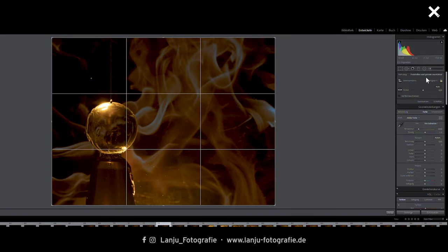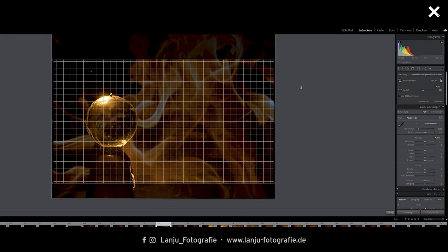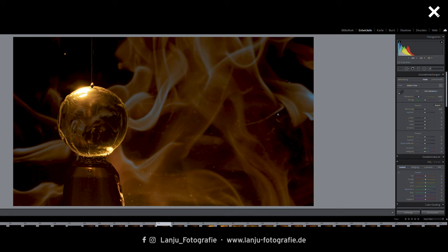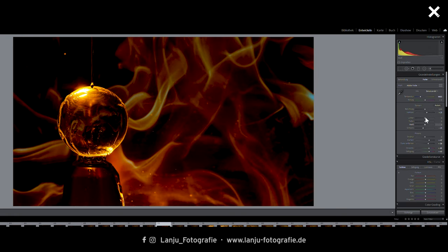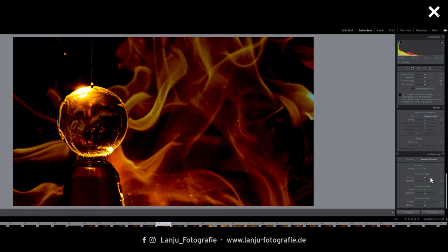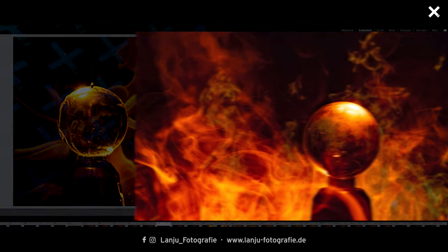Now I'll show you my quick-and-dirty image editing in Lightroom. First I cropped the image, then I played around with clarity, saturation, dynamics, temperature, and the basic settings. Additionally, if you want a warmer or crispier look, you can use selective color corrections. In the end I used a small vignette, and that's all my editing.